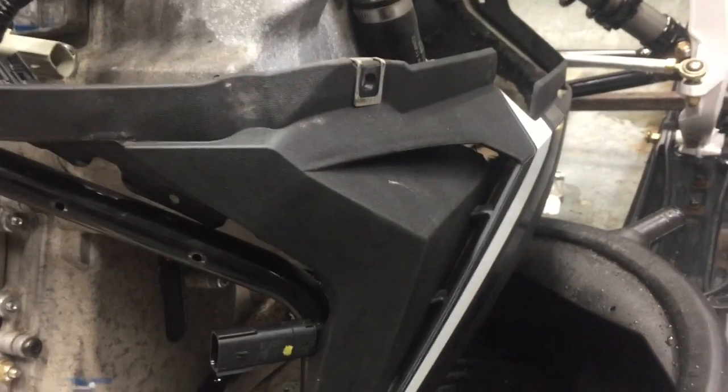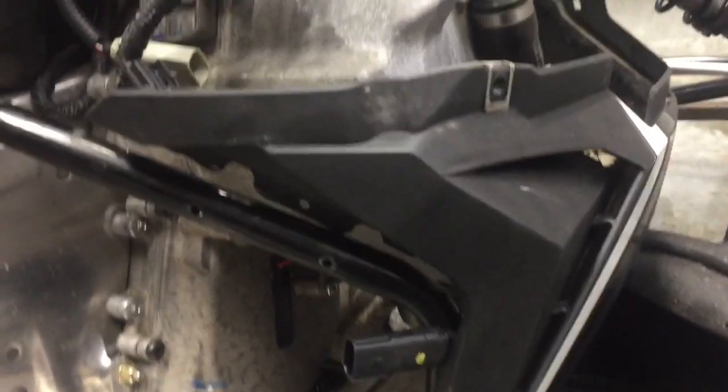I'm about to fill it up with some fresh fluid and put all this back together. Alright, thanks for watching!